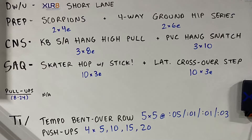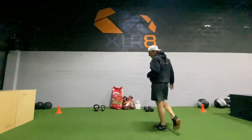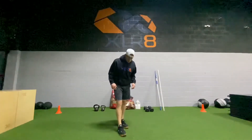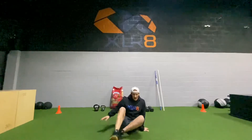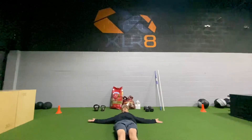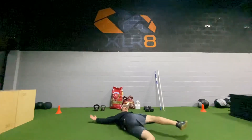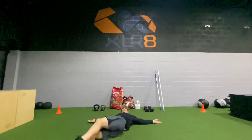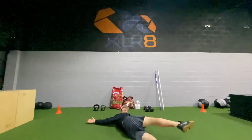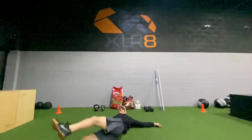We got movement prep. We're doing scorpions and four-way ground hip series. For prep, we got two exercises. Scorpions — you're going to start on your back. Arms are going to be straight out to the side. Keep your legs straight. You're going to try to reach your opposite foot up and across. We're going four on each side. Reach that big toe up by the hand, a little bit higher each time.